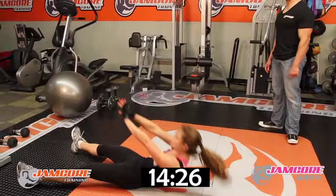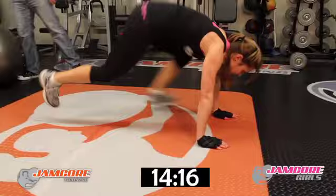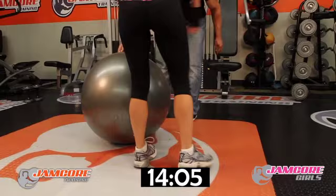This is your next exercise — 20 reps. Take off now — go! Come on. 1, 2, 3, 4, 5, 6, 7, 8, 9, 10, 11, 12, 13, 14, 15, 16, 17, 18, 19, 20. Good job!